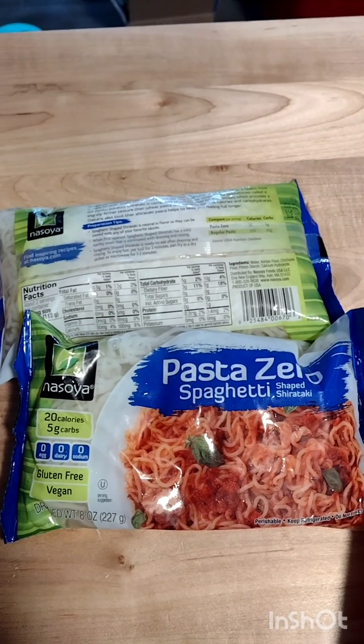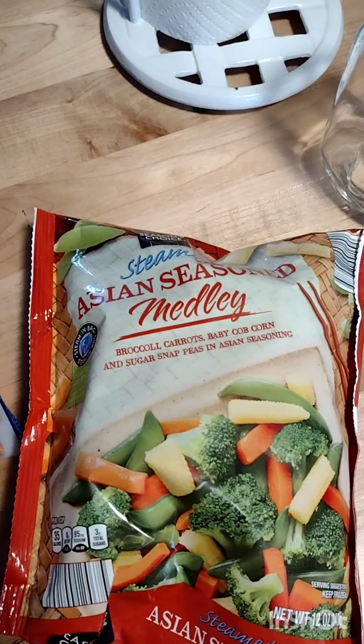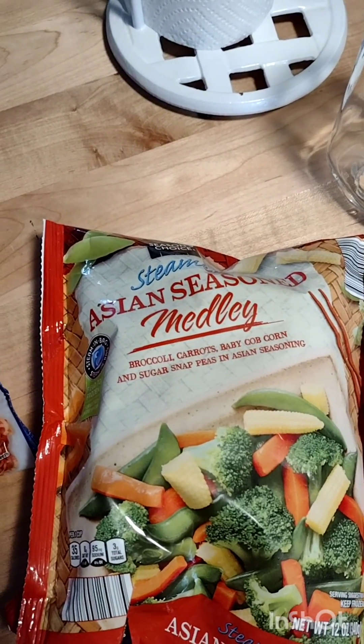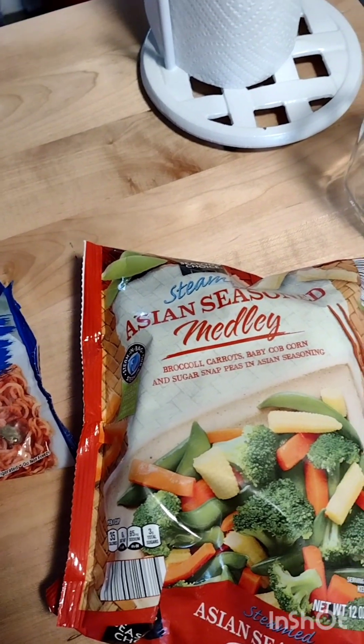I'm going to go ahead and get the salmon cooked — and I have some vegetables, so I'm going to put some vegetables in it too. But happy new year's y'all.